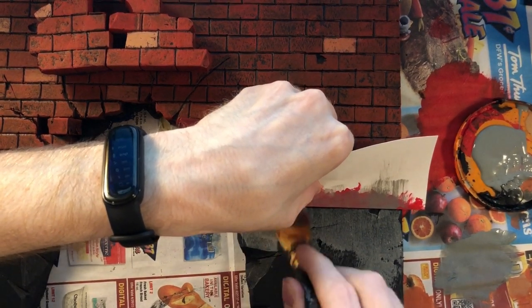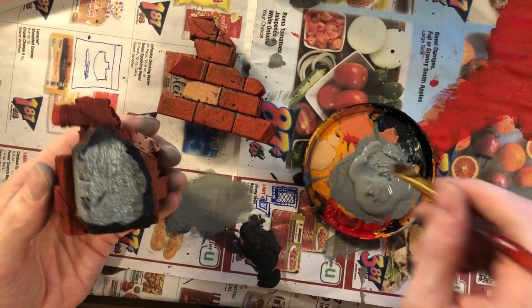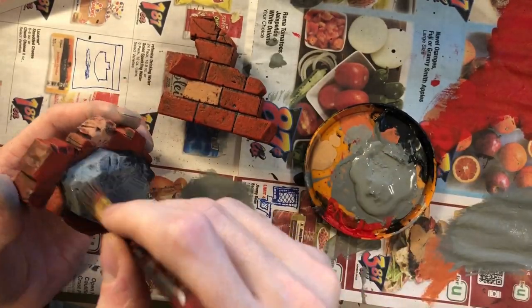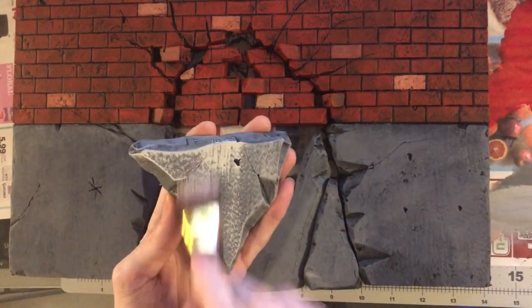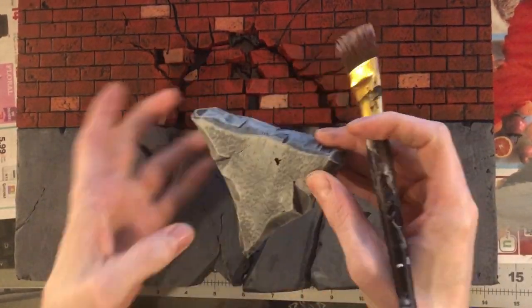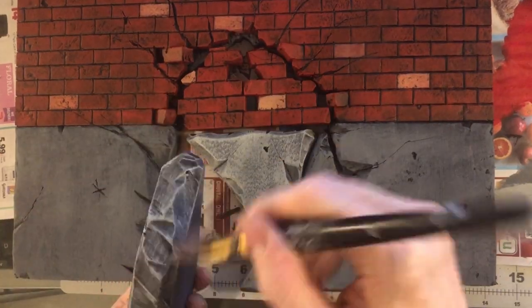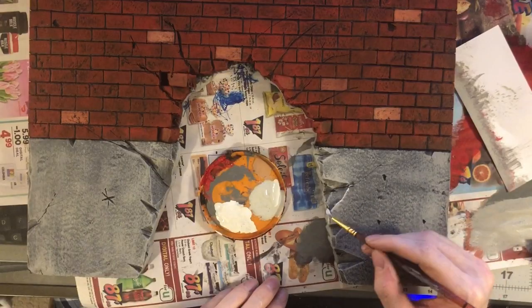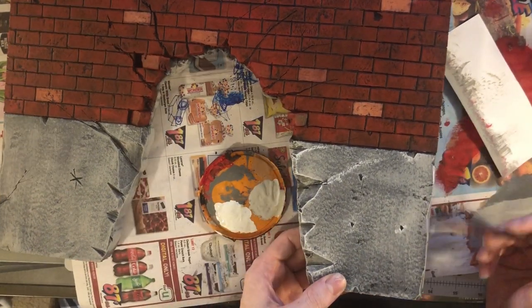Now using a gray — I think it's called dark gray, it's CraftSmart paint — for the base of all the cement, then we'll come back with a lighter color and dry brush it, and might even do a highlight over that later. Here's the lighter gray for dry brushing. Remember, you don't want too much paint on the brush, though you can use more once you get used to it. You also realize messing up is not a big deal — it just adds character. I'm mixing that gray with some white and doing a highlight around the edges, cracks, and damage areas.